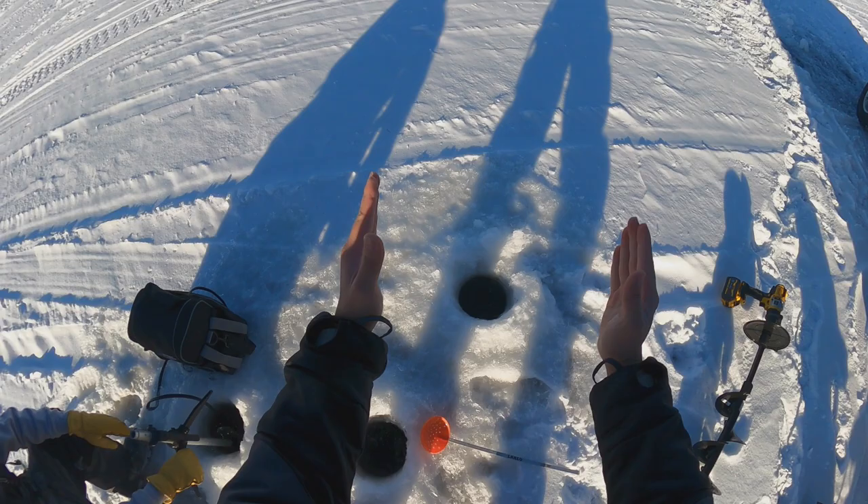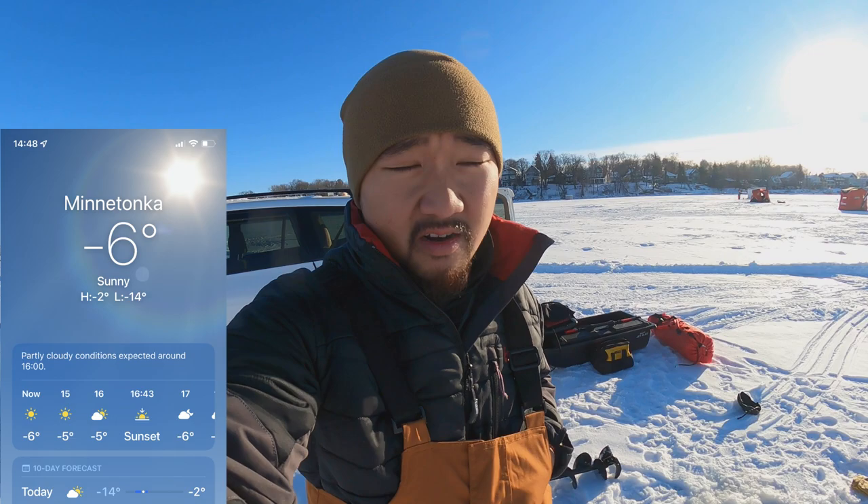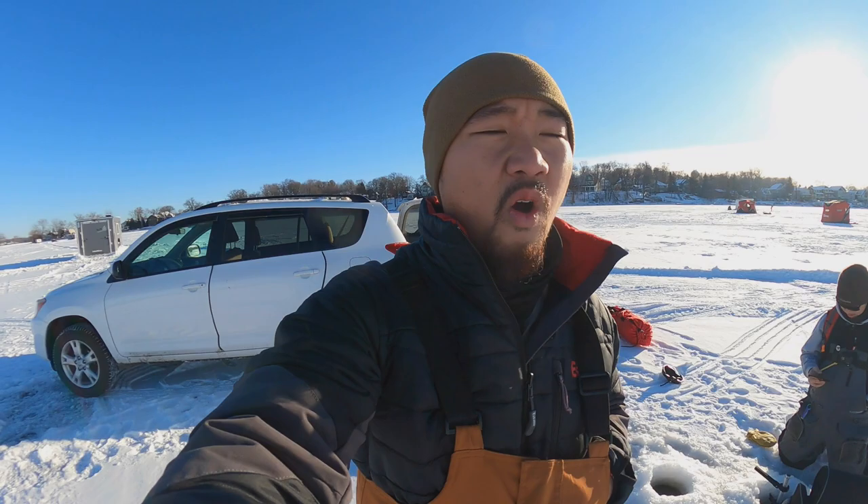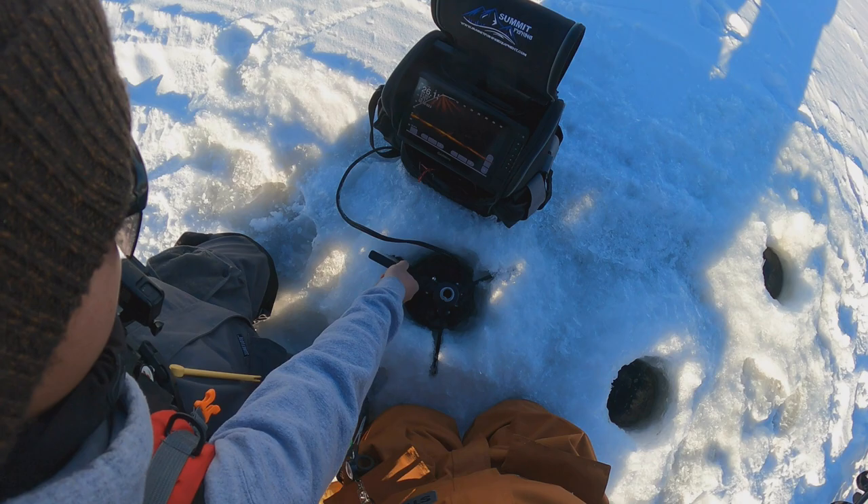Wow, it's like a good 12-inch thick ice. Today is pretty cold — as you can see the temperature, it feels like 20 degrees. Luckily there's no wind. If there's wind, this camera wouldn't even be able to record. That's just something GoPro has to improve on, because once it gets a little bit cold the camera just dies after like 10 seconds of recording.